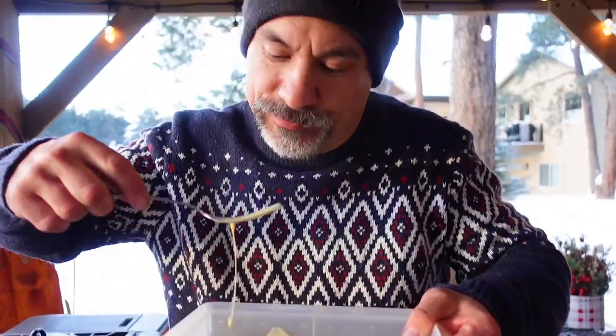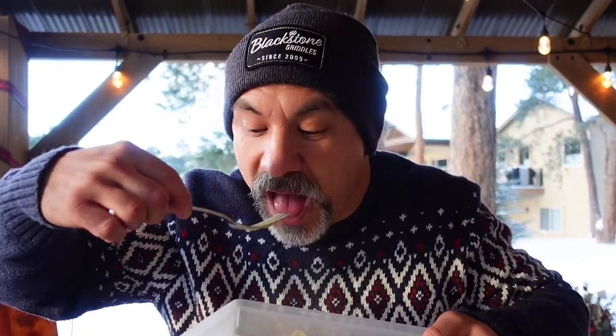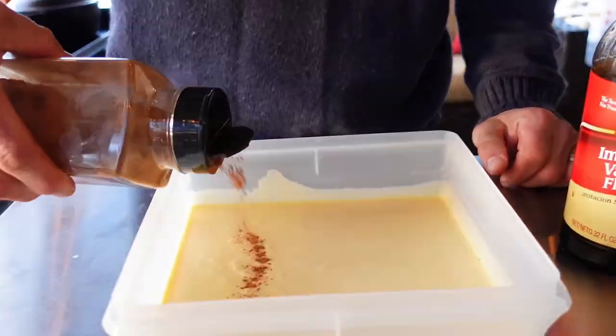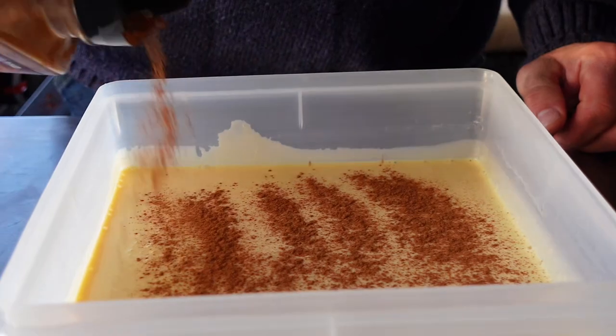I'm gonna give my eggnog French toast batter a test. When I'm making my own batter with coffee creamer I always augment it — use things like vanilla, almond seasoning, or cinnamon. That tastes pretty good, so I think today I'm just gonna put a little bit of cinnamon in there and we're gonna call it good.